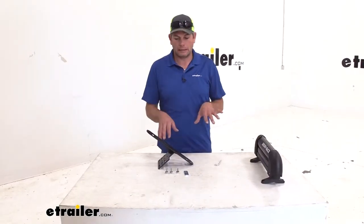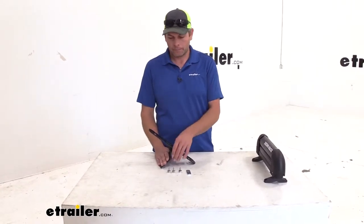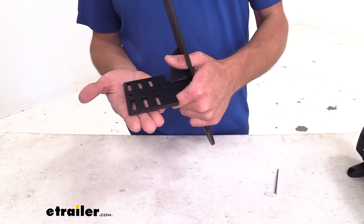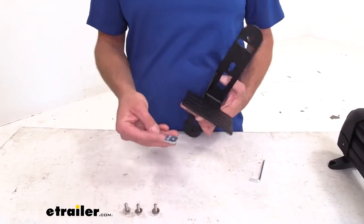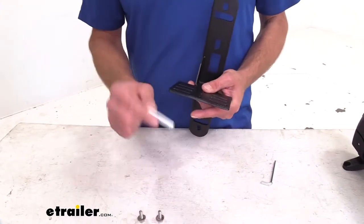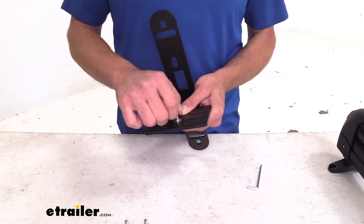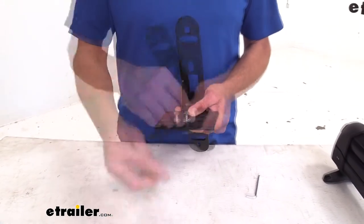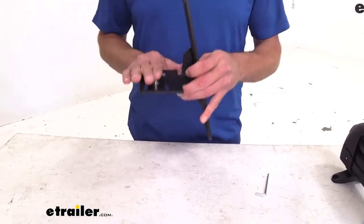Before you head out to your vehicle to get this installed, it's a good idea to do some pre-assembly before you put the bracket on the rack. You can see there are three slots here to choose from, and this is going to bring it further out or closer into your vehicle. I like that option — we can fine tune it where we want it. We're going to use our middle slot, so we'll put our plate on the bottom and thread in our bolts. We don't want to tighten them down really at all, just get them started as our attachment point to attach the bracket to the rack.